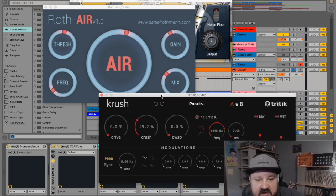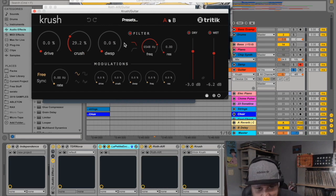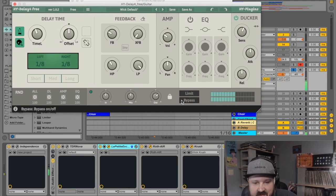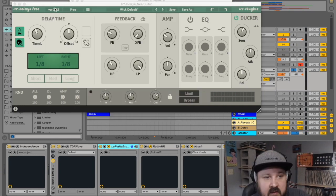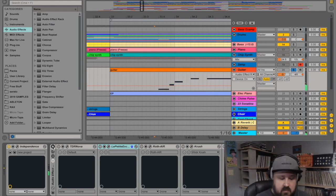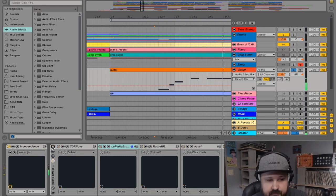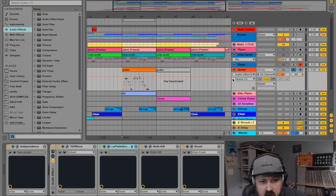I used Crush again very subtly — it almost sounds like there's a little heavy distorted electric guitar in the background doubling the notes. Then I hit it with HY-Delay 4, my new favorite delay. Let's hear the guitar with and without this whole effects chain, and then in context.